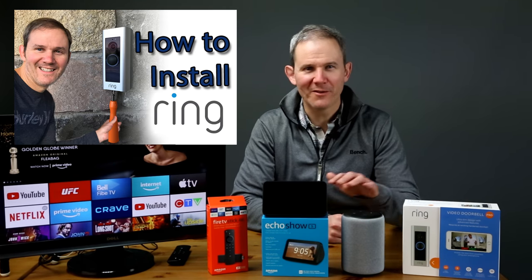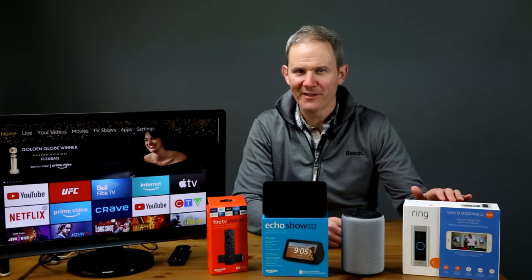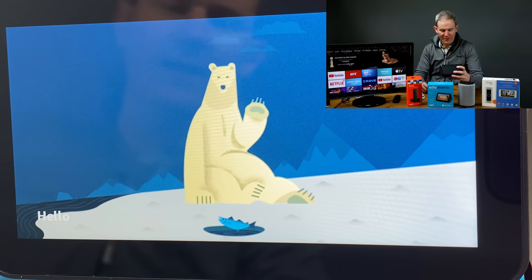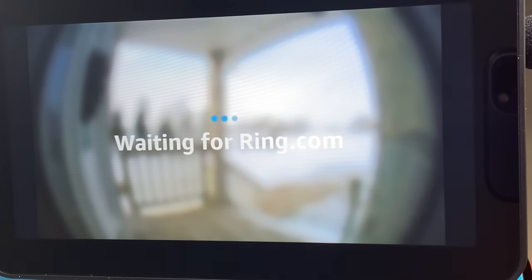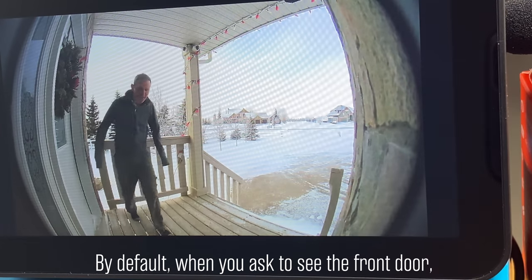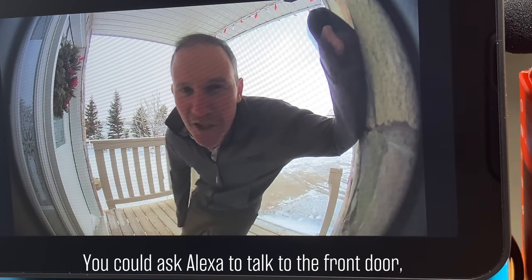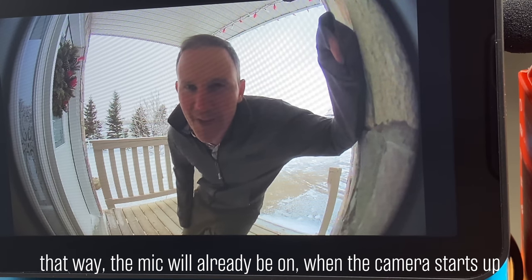As you've seen from my other videos, the Ring Video Doorbell is installed by my front door. I'm going to ask Alexa if the configuration was successful, starting off with the Echo Show. Alexa, show me the front door. By default, when you're asked to see the front door, the two-way communication isn't enabled until you click on the mic icon. You could ask Alexa to talk to the front door — that way the mic will already be on when the camera starts up.